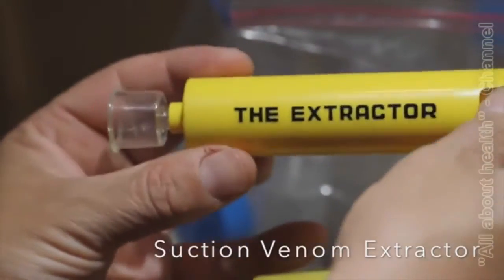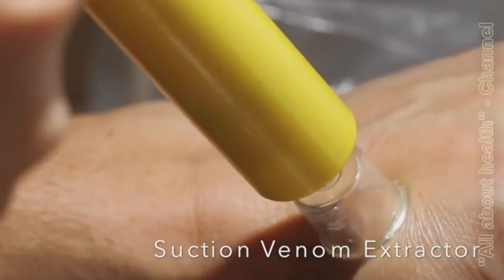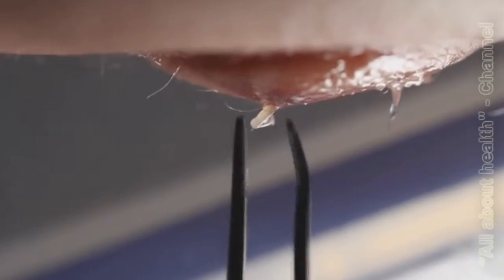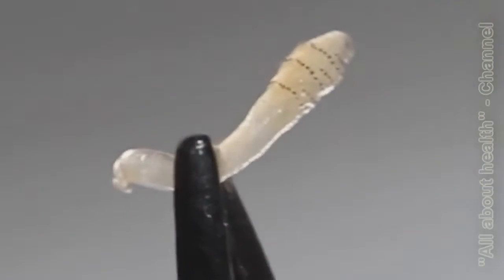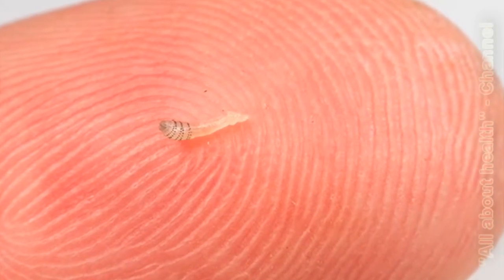The easiest way to remove a botfly is to use a suction venom extractor. Botflies are not particularly serious parasites but they can occasionally be painful. Mine was, and so I decided to remove it. This is not a nipple but a warble — the place where the botfly larvae lives in the skin. After a few minutes of suction the larvae was mostly out and I pulled it out completely with tweezers. This larva was very tiny but its body was already covered with spines that make pulling botflies out of the skin so difficult.